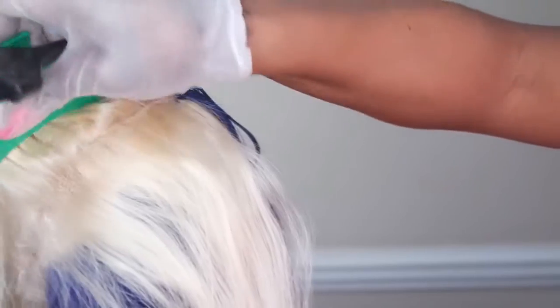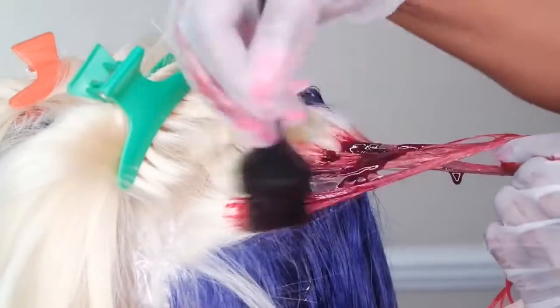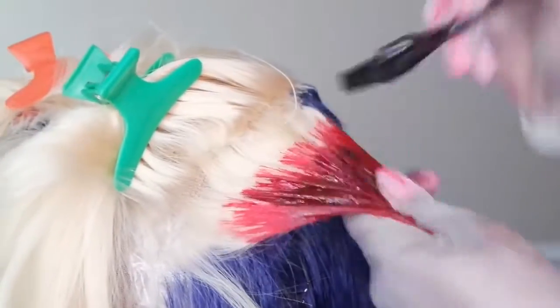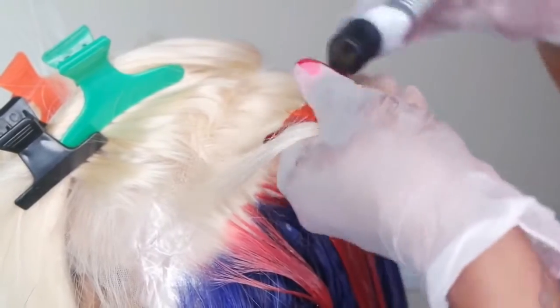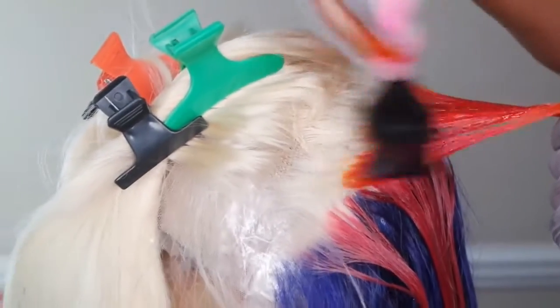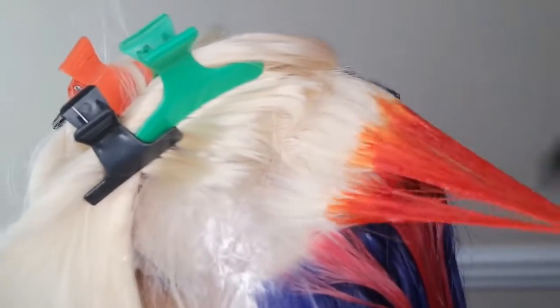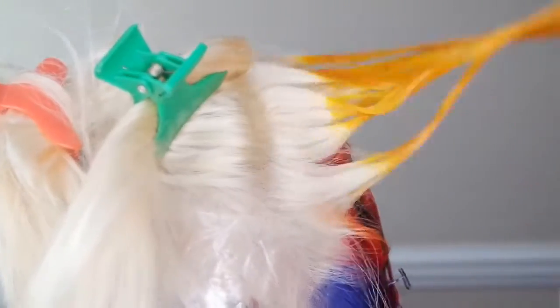Now for the color sections: you want to part out a rectangular shape for the unit, and make sure that the sides you decide to color go to the middle back part of the head so the color shows in the back of your hair as well. I'm using my hands to push the color in. This first color is True Red, and I'm bringing it closer to the roots because I'll be coloring the roots a separate color. The second section is Orange Marmalade — again a rectangular shape going towards the back, pushed towards the roots. The next color is Electric Yellow, and I continue following these steps for the remaining portions of the hair.